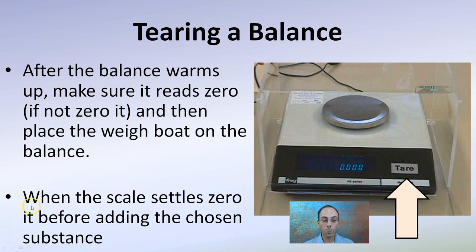Then place the weigh boat on the balance. When the scale settles, before adding your chosen substance, you tear it — put your weigh boat, which is a little plastic dish, on the balance, then press tare, and that causes it to read zero. Even though there's something on the balance, you get it to read zero so you can easily know exactly how much of whatever substance you're adding to that container. With more precise balances, they are typically enclosed in a plastic case to eliminate air currents that can make it difficult to get a consistent reading.